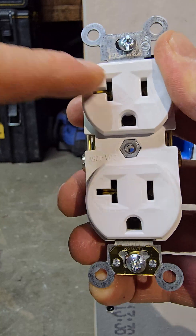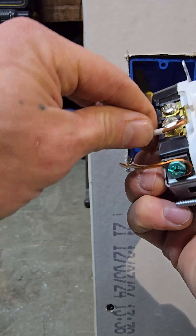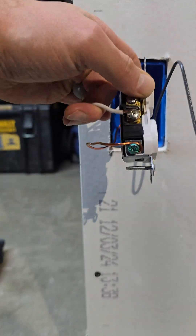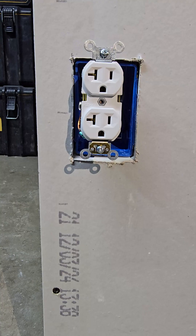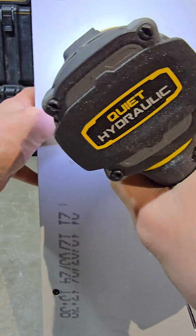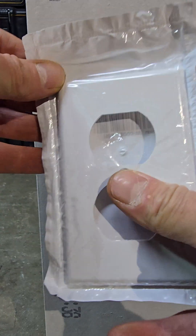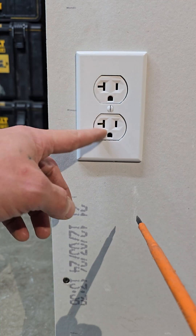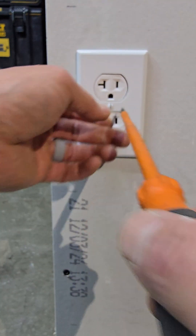After the ground, do the same for the neutral. A good way to remember: the longer slot gets the white wire, and the screws are silver. Tighten clockwise. Then do the hot on the brass screw. Screw in the top and bottom mounting screws until the receptacle is nice and flush. Then put the cover plate on — a real electrician always lines the screws straight up and down, not sideways.